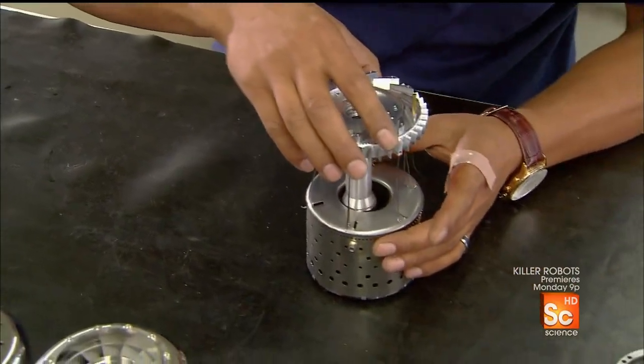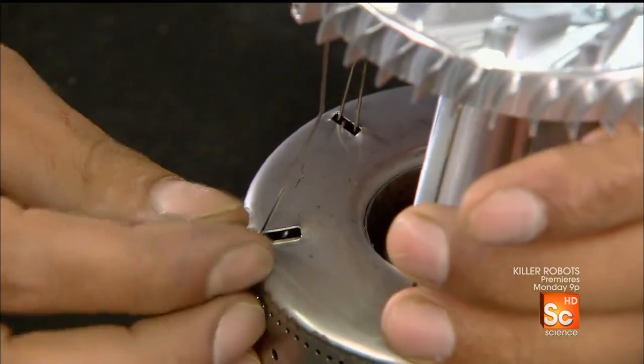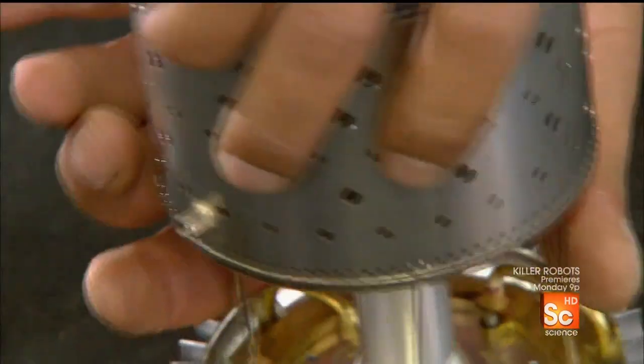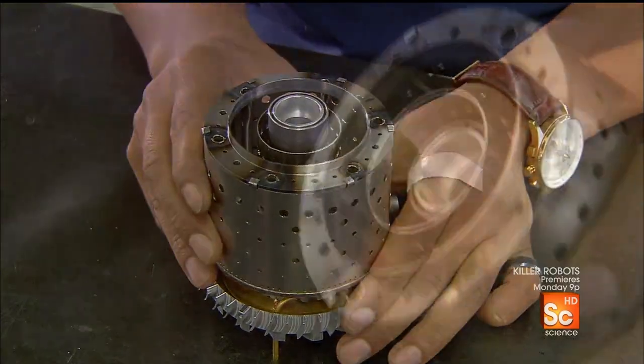He now holds the base plate unit above the combustion chamber while he inserts the tiny fuel delivery tubes into the chamber. He flips the chamber around to slide the tubes further inside and complete the job.